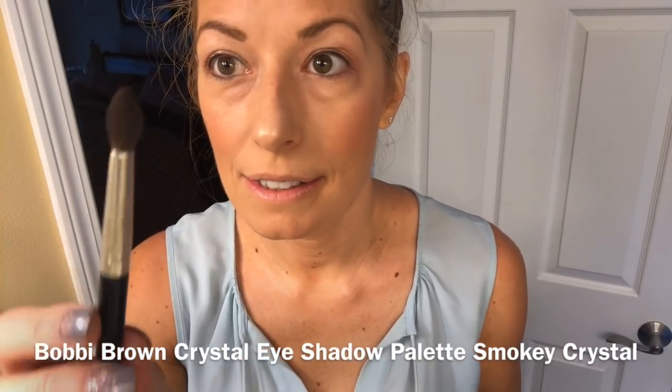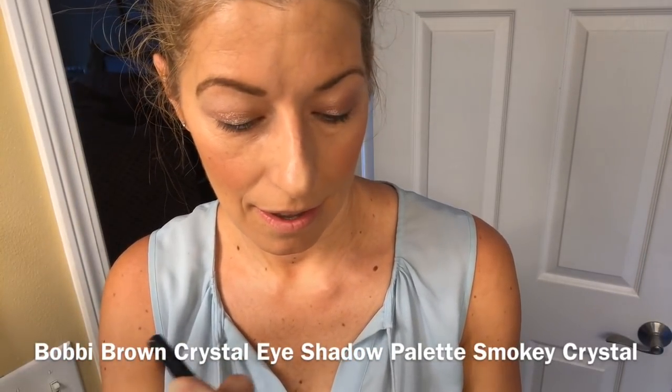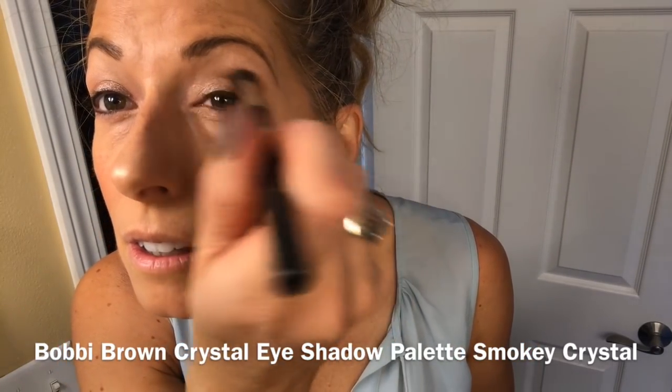Then I take a brush like this for my eyelid crease. I only have about four more minutes for my hair, but my makeup is done. I'll probably put on a little bit of lip gloss after I brush my teeth. Okay, four minutes to do my hair.